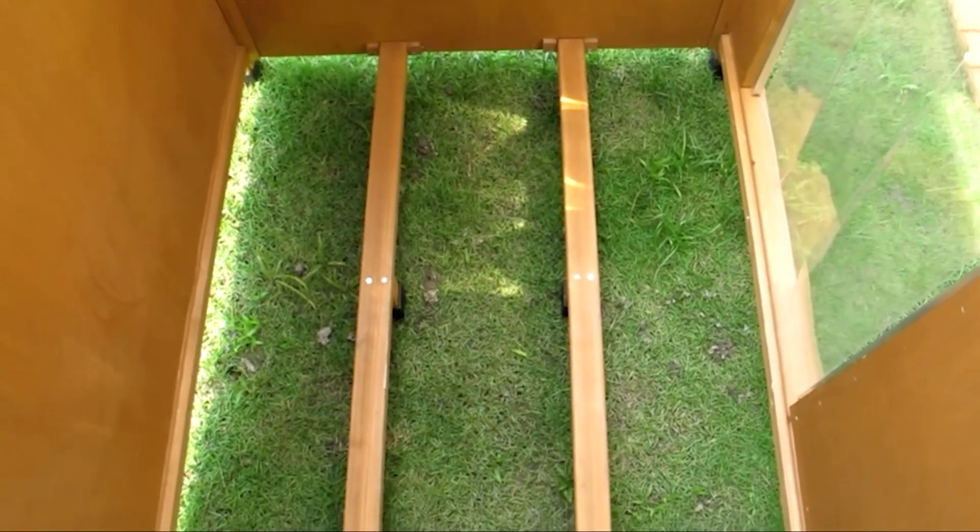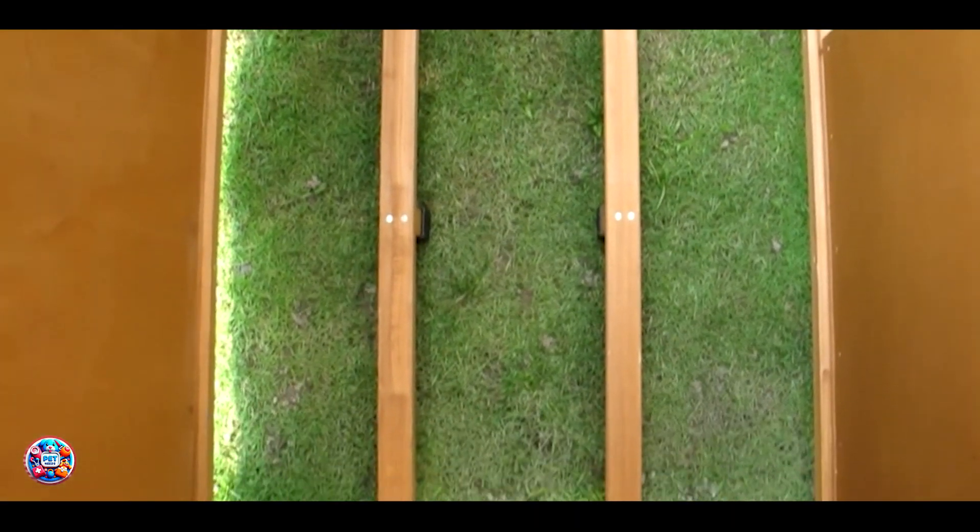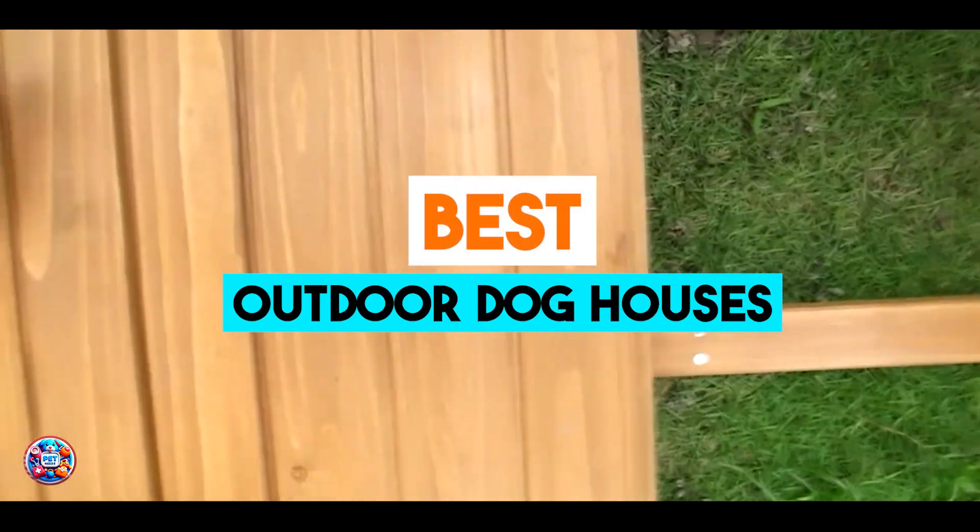Hey there, pet lovers. Today, we're exploring the top 5 best outdoor dog houses that provide comfort and safety for your furry friends. Whether you're looking for durability, insulation, or style, these dog houses have you covered. Let's dive into each one and see what makes them the best fit for your pooch.